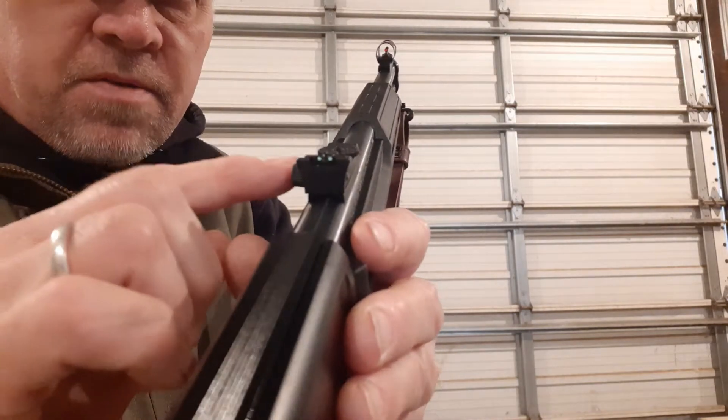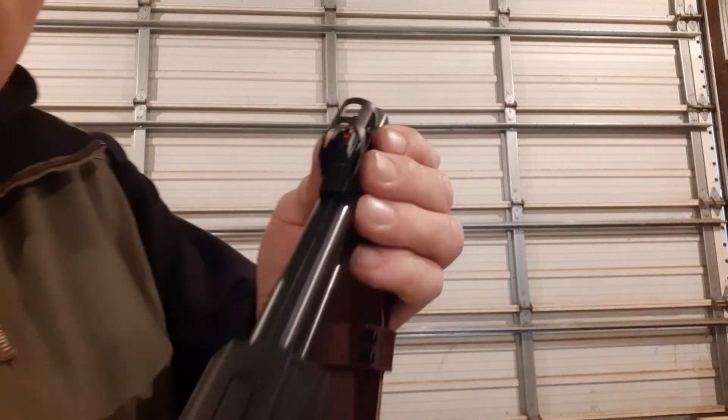You can see the green fiber optic here on the front, and the red back here on the rear sight.